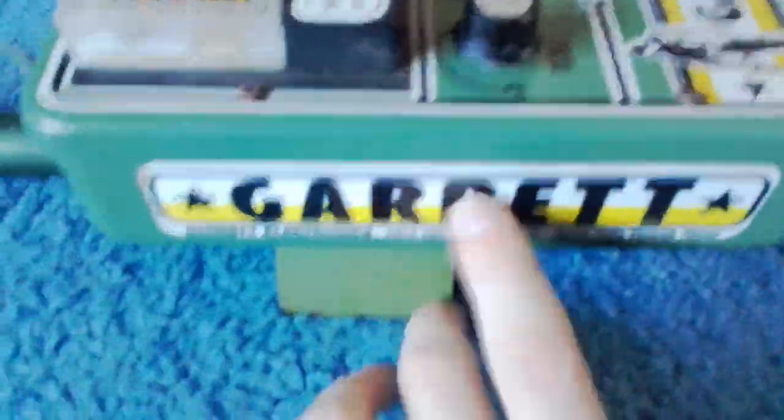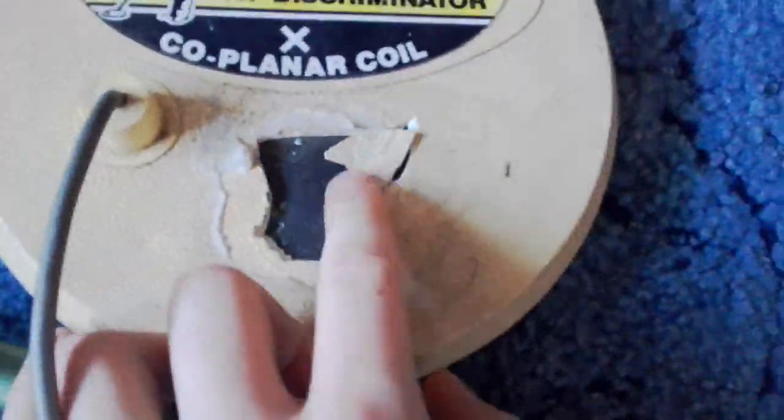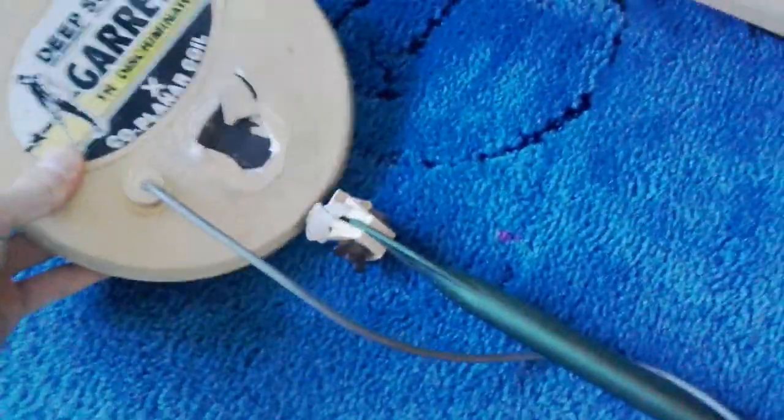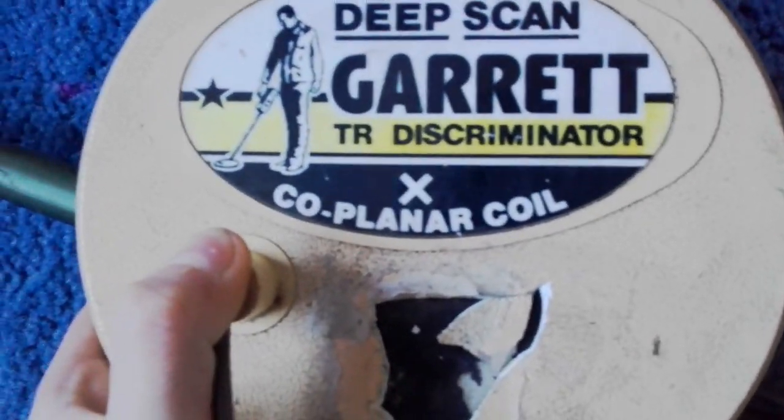I'll just get it out - it's made by Garrett, the name's right there. Anyone who does metal detecting videos will probably know most detectors are made by them. It is an old one, and the end of it here is broken - it has come unclipped. But my dad has managed to get some glue so he can glue it back on. I have no idea if it even works. It is the DeepScan Garrett TR Discriminator Co-Planner Coil.